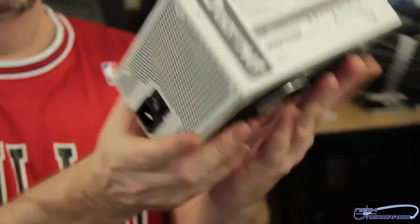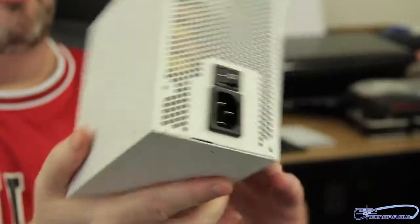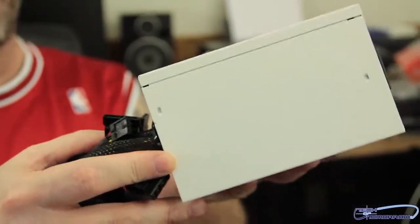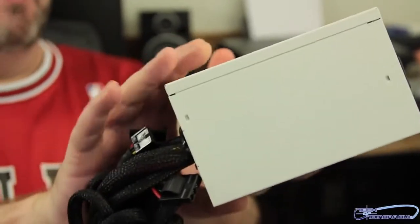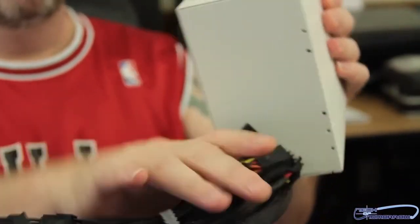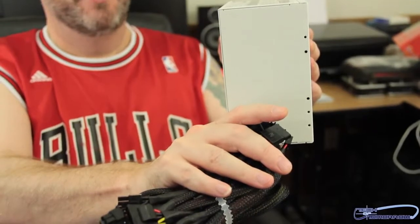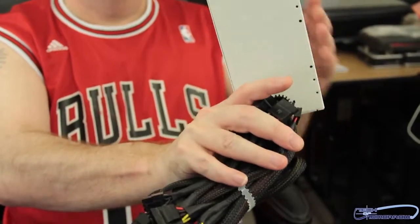To be truthful with you folks, this thing being white like this, it looks in some ways really cheesy. It kind of reminds me of a white box product you'd buy at the market. I'm not trying to dis InWin, I'm just joking — I'm sure there'll be lots of people who like it in their case builds.